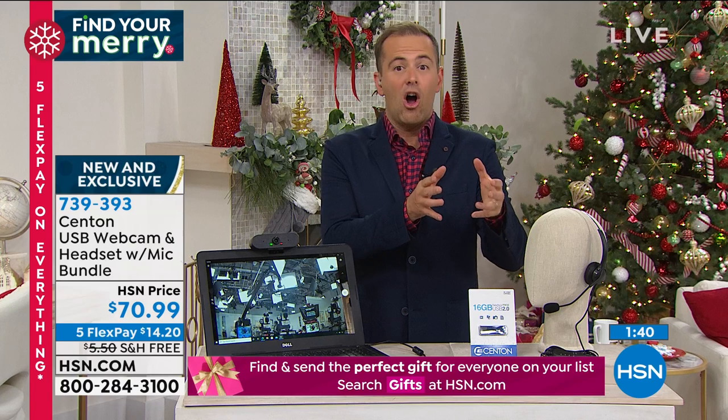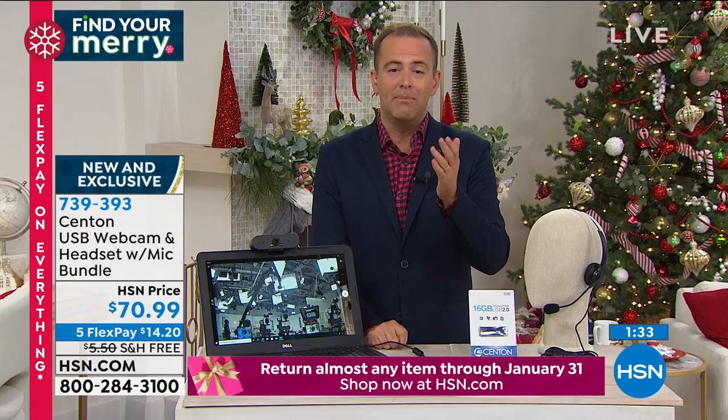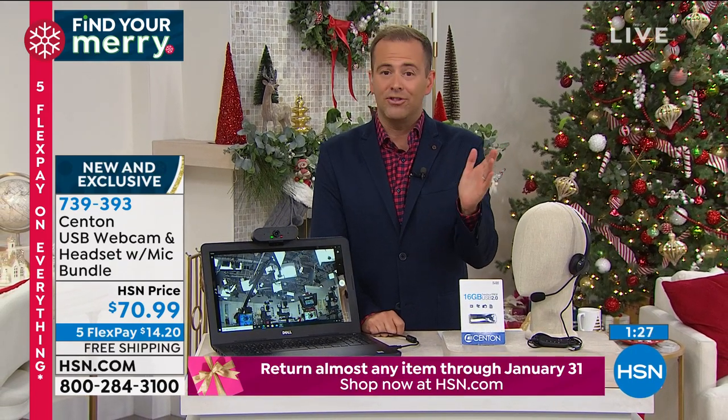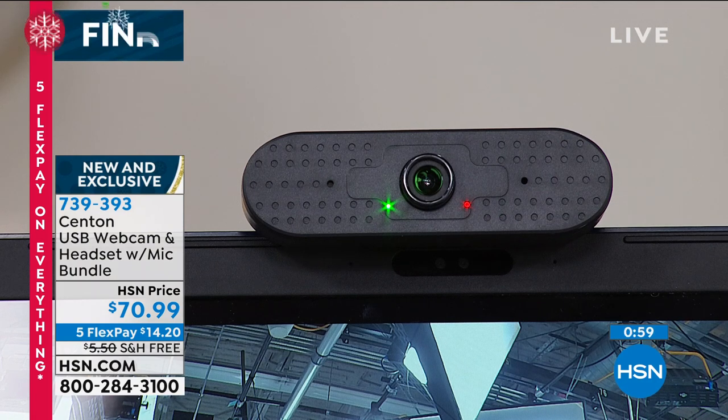Try it yourself and you'll really notice the difference. Everything you buy today comes with a three-month return policy — all of November, December, and January until the end of January next year to decide if you want to keep it. We're offering flex pay, which is the best way to pay, and free shipping and handling saves you even more. You get all of this including the headset — you can even gift that to someone else. The star of the show is of course the Senton webcam.